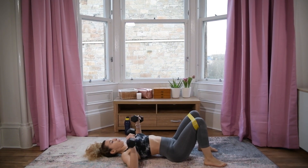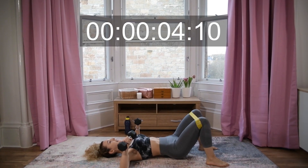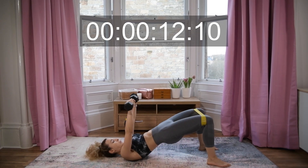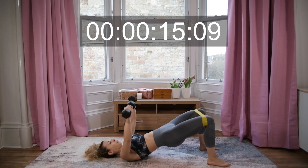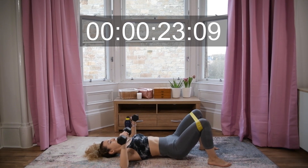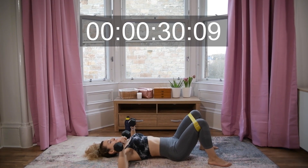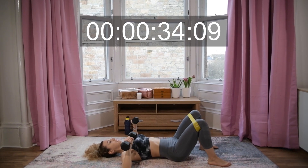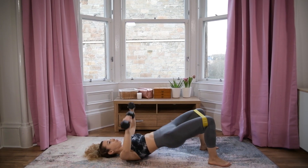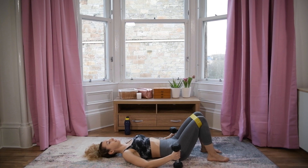Ready — lift and press, down, lift, squeeze and press. One more rep, one more rep — let's do one more. Brilliant job! Catch your breath.